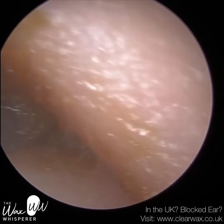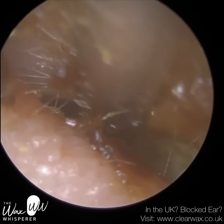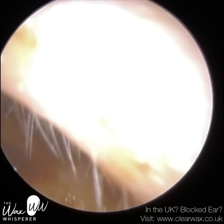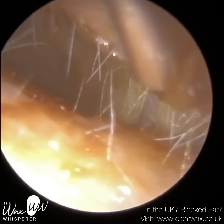At first I struggled to get the instrument in, but as you can see we're making good headway now. I've removed all the occluding wax and dead skin already, and I'm just going to enter the ear after mopping up some of this sticky wax that stained the front section of the ear canal.